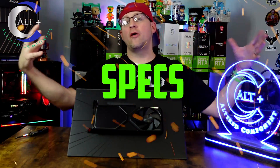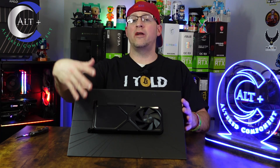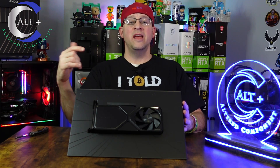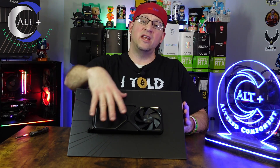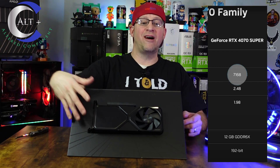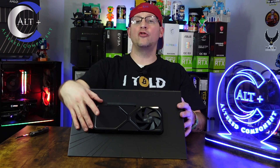Let's talk about some of the specs and features of this GPU. First and foremost, this is built off of the Ada Lovelace architecture — it is an AD-104 GPU die. It comes packed with 12 gigabytes of GDDR6X memory. It has 7168 CUDA cores, 224 TMUs, 80 ROPs, and 56 RT cores for ray tracing, with a 192-bit bus. It comes with a base clock of 1980 megahertz and a boost clock of 2475 megahertz. It is a double-slot card and boasts a TDP of only 220 watts.